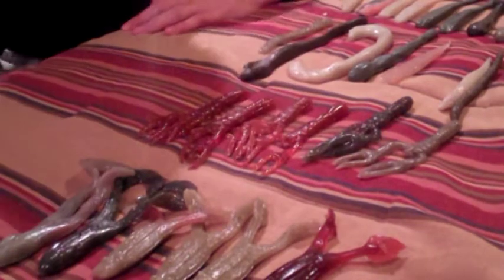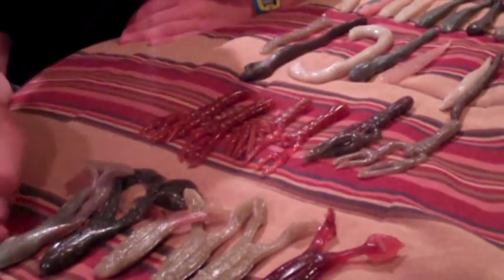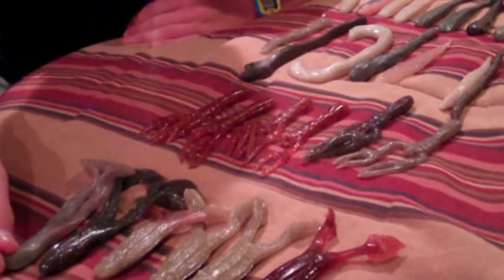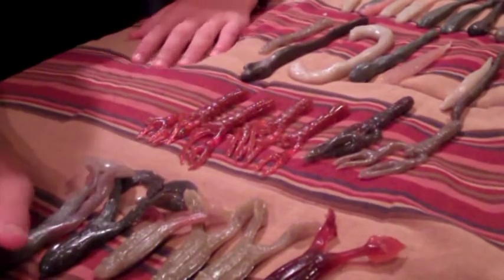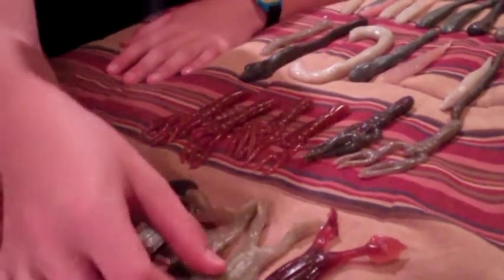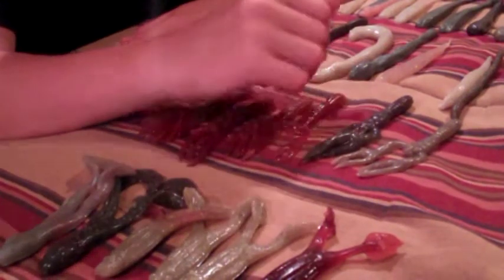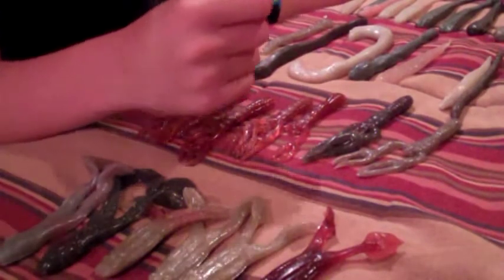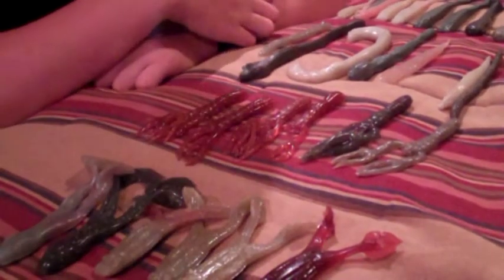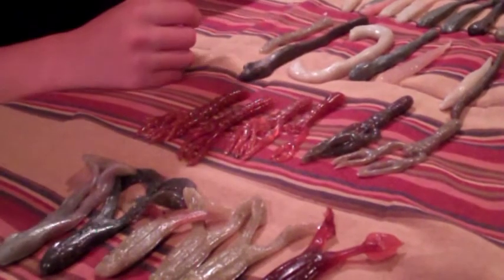Welcome to this video reviewing Big Boy Baits, a soft plastic bait company. They also make Alabama rig-type rigs called the K-Rig, which is an all-new variety of an Alabama rig where the lead is replaced with a soft plastic piece, making it much lighter.